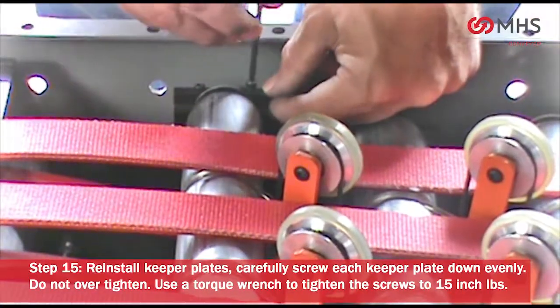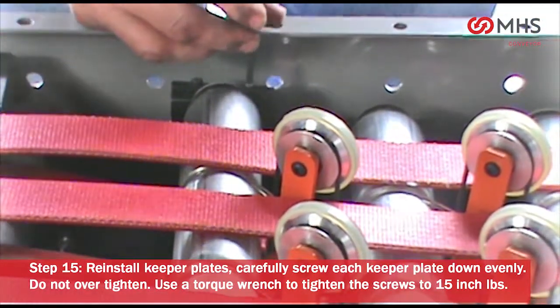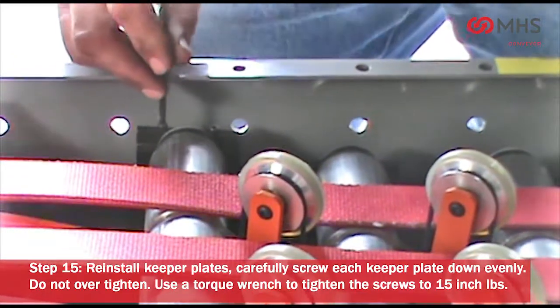Reinstall the keeper plates. Carefully screw each keeper plate down evenly — do not over-tighten. Use a torque wrench to tighten the screws to 15 inch-pounds.